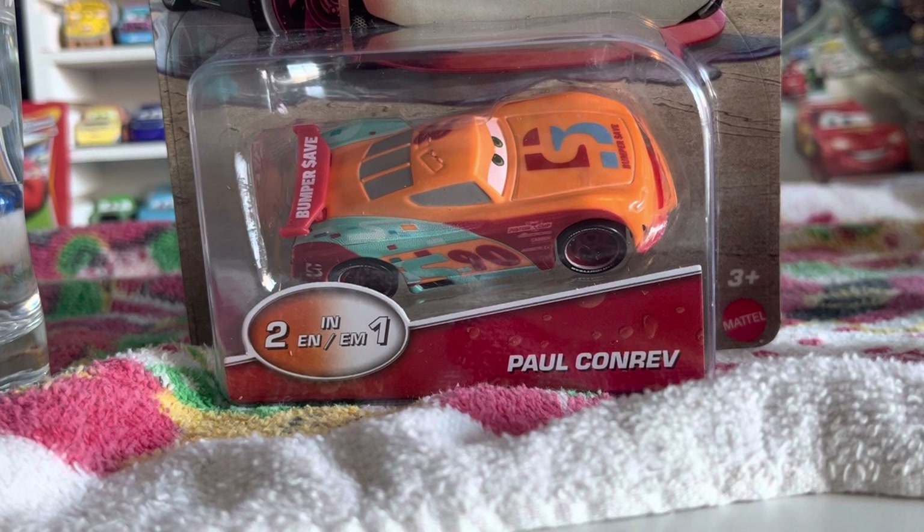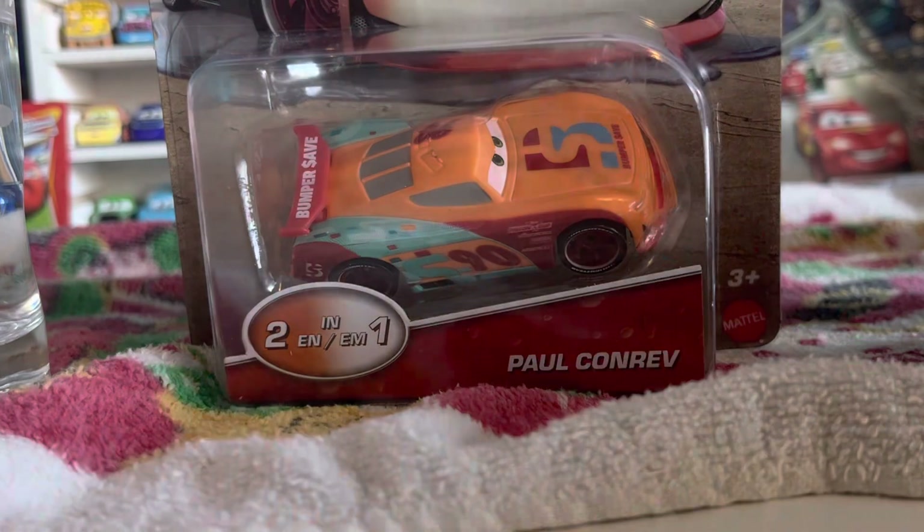Hello everybody and welcome back to another video. In today's video we're going to be looking at color changer Paul Conorov. This is a pretty old car — I found it in a store just very recently, but this is from like 2020, 2021. Pretty old car.